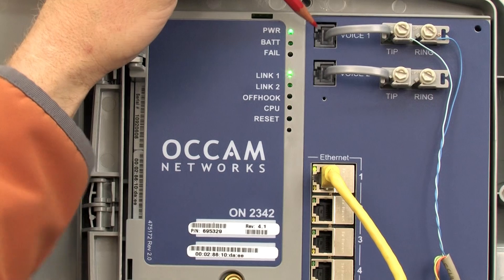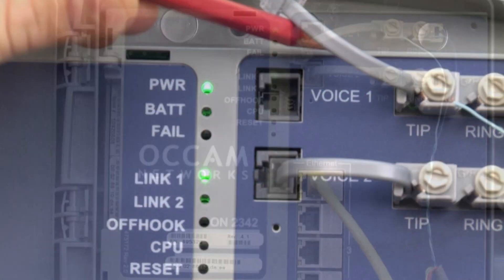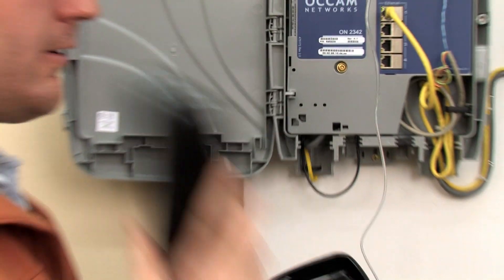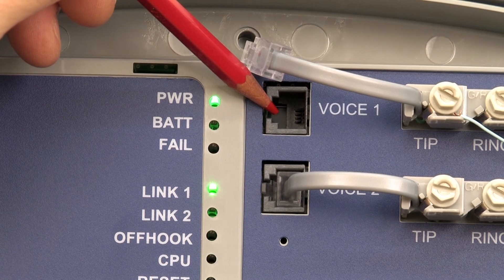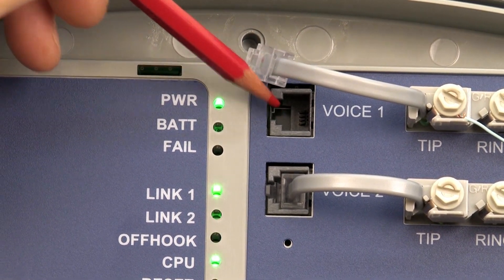You can take a plain old phone, unplug your wiring that's in your house, and plug in that plain phone here to check to see if you have dial tone. If you don't have dial tone, then it's definitely a problem on our side and we'll need to come check it out.